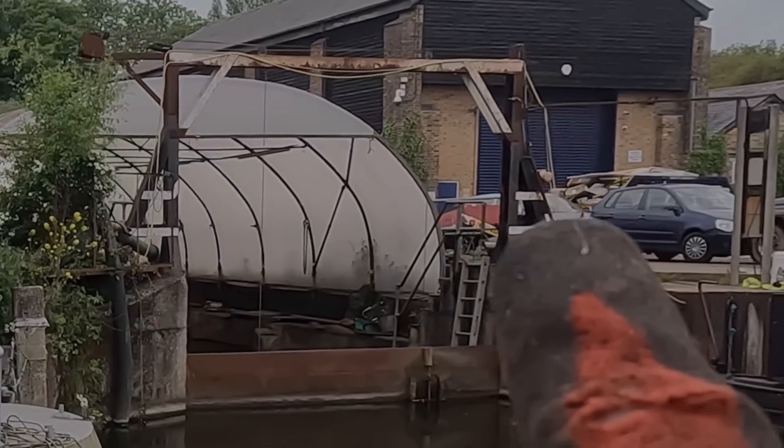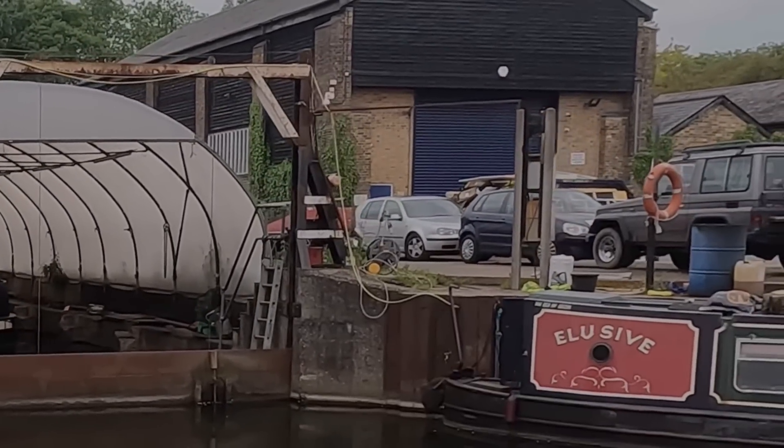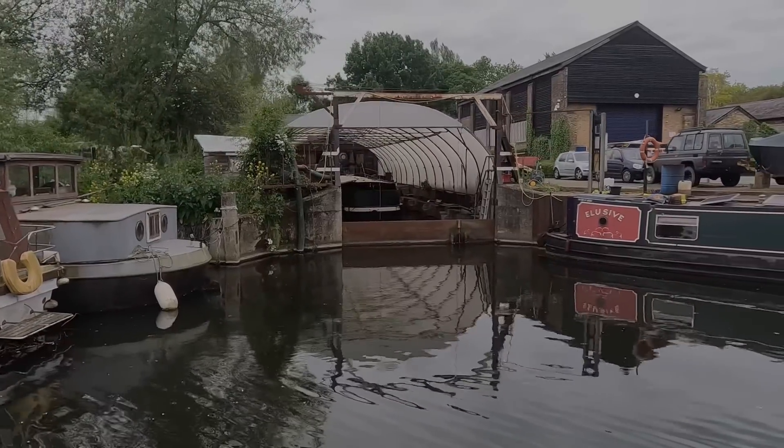There's the skip with all the goodies in it just there. This is Paddy's Enfield Dry Dock. And now for a cuteness overload.